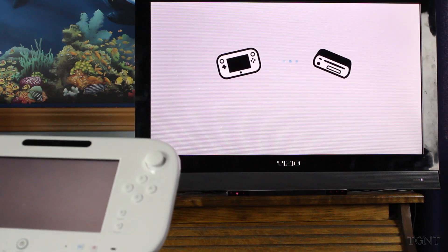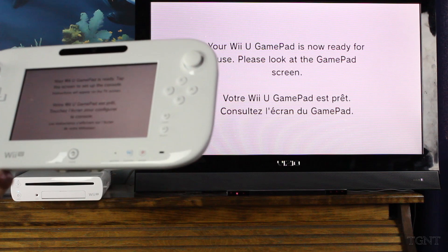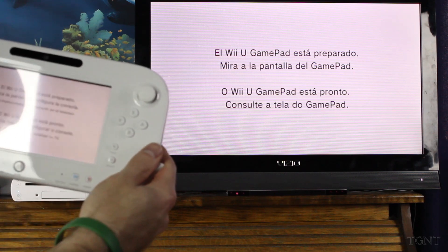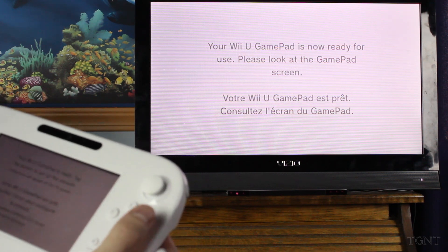Says it's connecting. Your Wii U gamepad is now ready for use. Please look at the gamepad screen. It's just in a different language. Has a nice little effect there, like little particles flying around. Instructions appear on the TV screen — please look at the gamepad screen. They're telling me to look at each other.